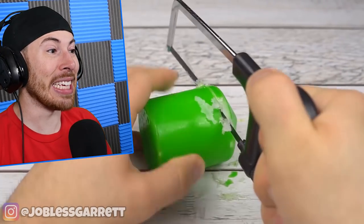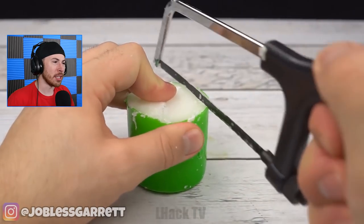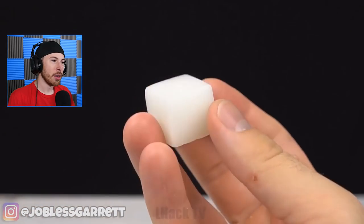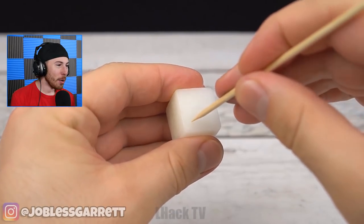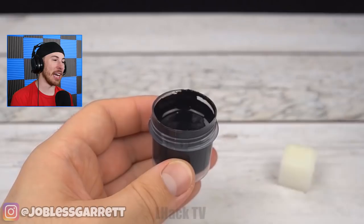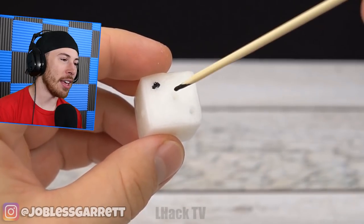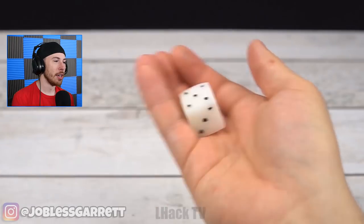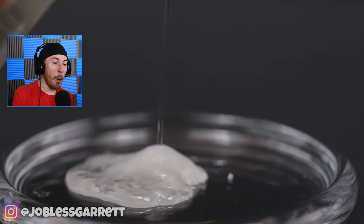Speaking of hacks, we're currently hacking this candle. This candle did nothing wrong - what a mess, what a freaking mess. They used all that candle to make a cube? Don't tell me they're about to make a dice. They did all that to make a dice? Why wouldn't you just buy a dice? What was the point of that?